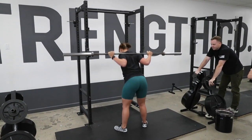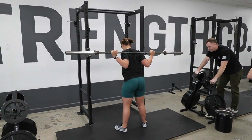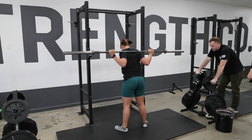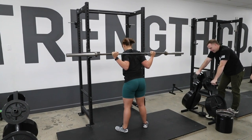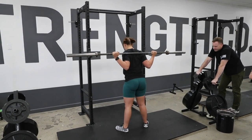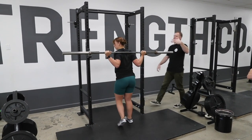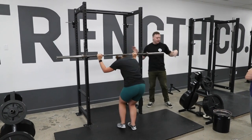Hips up. Get that little pause out of the bottom — just go down and come right up, one speed. Knees out, hips up. Still stopping a little bit — get a little bounce out of the bottom. Hips up. Walk it in, feel it hit the upright and down. She doesn't even need to look for it. If she set up her rack correctly, she just goes in and she goes down.